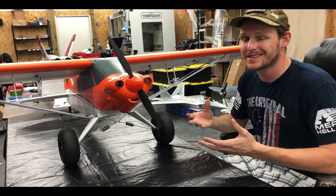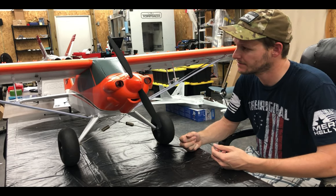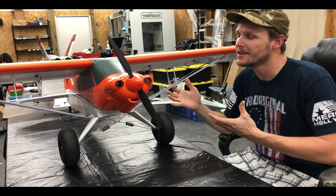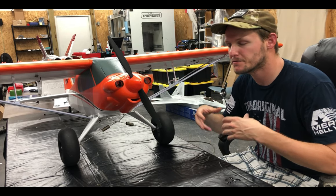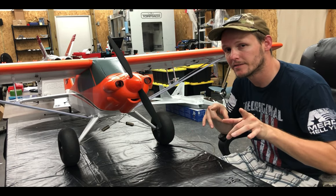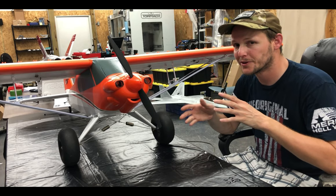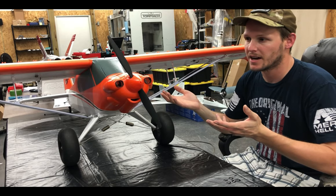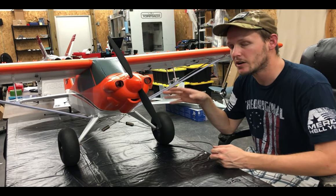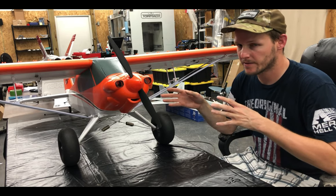Let's wrap this up. The Carbon Z Cub SS 2.1 meter — what do I think about it? It's a great plane. I absolutely love this plane. I'm not real big into cubs, but for that time where I just want to relax and just fly, it's like cruising in your car and just having fun. However, flat on a 6S battery you can do some pretty cool aerobatic moves like knife edge and great hammerheads. And what I like is it also has the ability to do full span ailerons, which I want to do — I haven't done that yet.